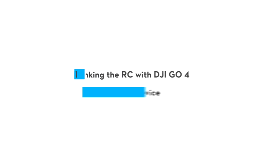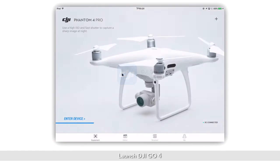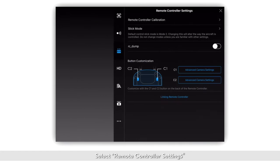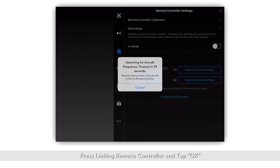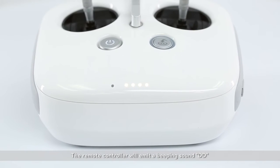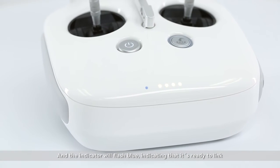There are two ways to link the Phantom 4 Pro. Here's how to link your RC with DJI GO 4. Launch DJI GO 4, select remote controller settings, press linking remote controller and tap OK. The remote controller will emit a beeping sound and the indicator will flash blue, indicating that it's ready to link.